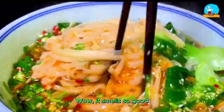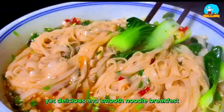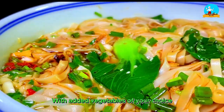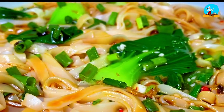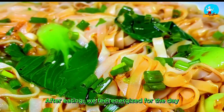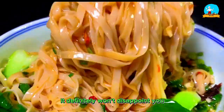Wow, it smells so good! This is a very simple yet delicious and smooth noodle breakfast. With added vegetables of your choice, it's nutritious and well balanced. Sour and spicy, it's appetizing. My family eats this every morning — after eating, we feel energized for the day. If you like it too, save the recipe and try it out. It definitely won't disappoint you.